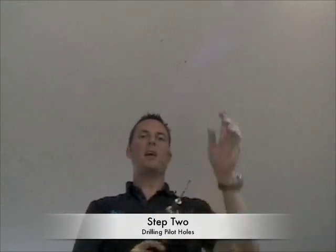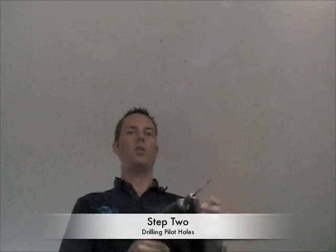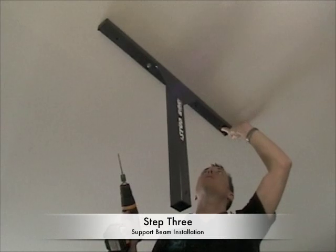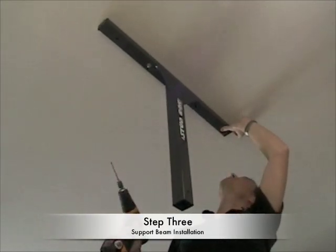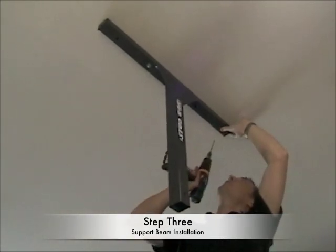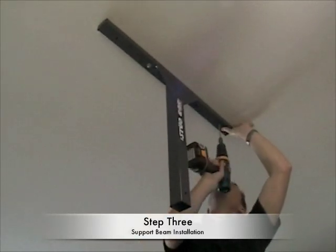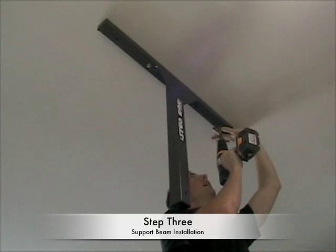Drill 3/16 inch pilot holes — there are going to be 8 total, but start with just one. So I have one bolt secured holding the stud bar to the ceiling. I've double-checked that I'm centered on the stud at the other end so that the stud bar is straight, and I'll go ahead and use the pre-drilled holes as my guides.